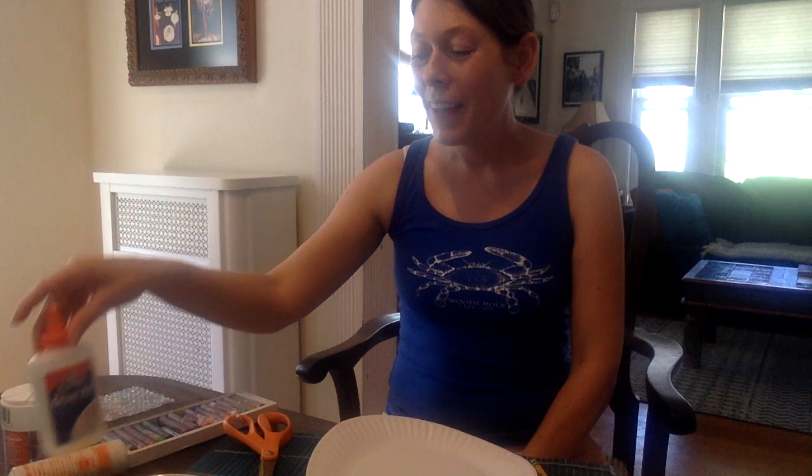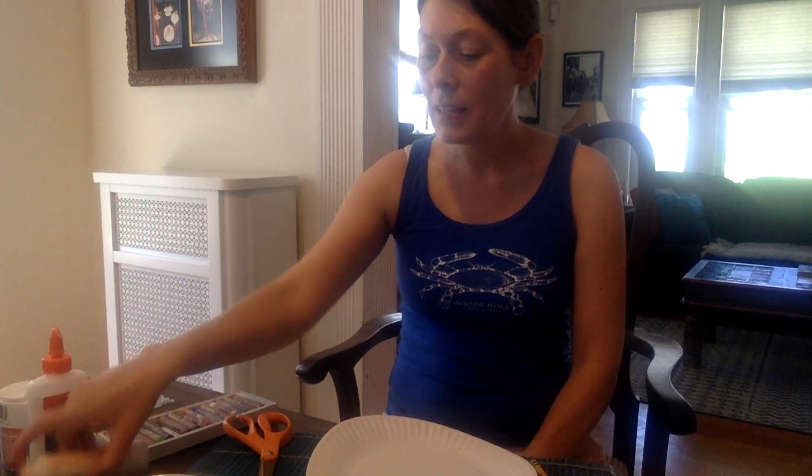You'll need something to color your starfish. I'm using these cray paws, but you can use markers or pencils or anything that makes colors, even paint. You will also need glue, scissors, and a pencil.